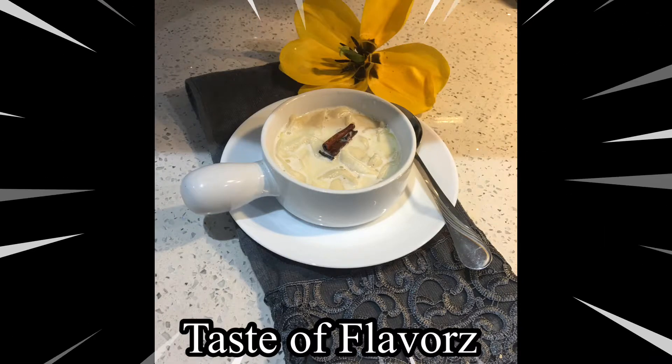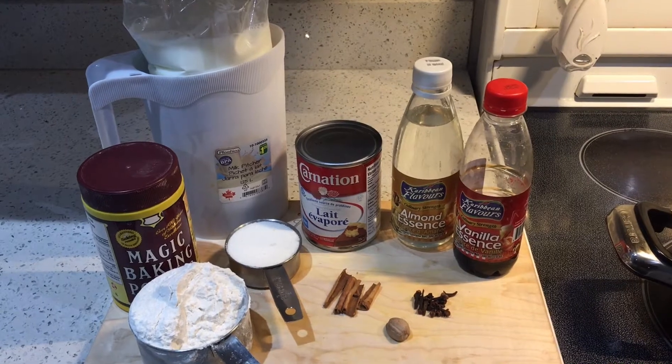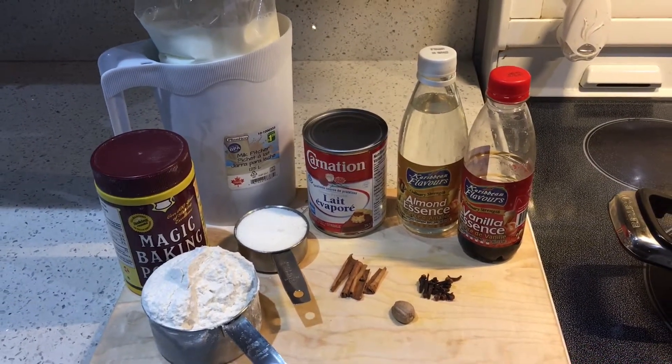Hi guys and welcome to my channel. We'll be making some dupities — let's go ahead and get started. These are all the ingredients we'll be using for this recipe. Go ahead and pour your milk into your pot and place it over a medium heat.